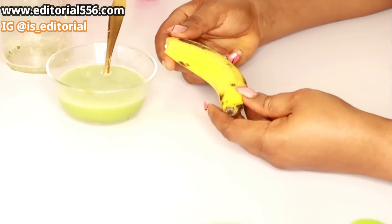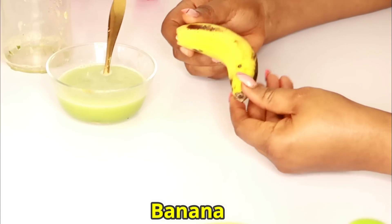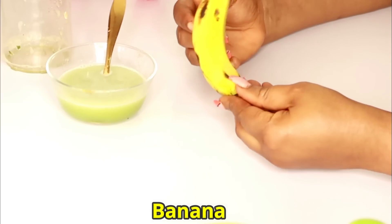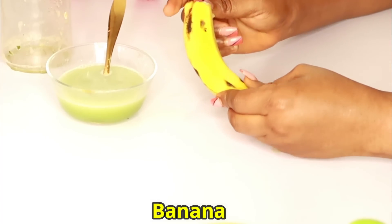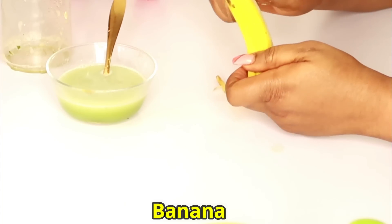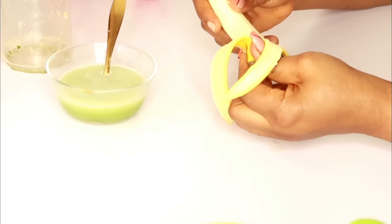The next ingredient that we're going to be making use of is banana. Banana is loaded with a lot of nutrients that help your skin — smoothing out your skin and leaving it looking soft and smooth. So what I'm going to do, we're going to peel this off.